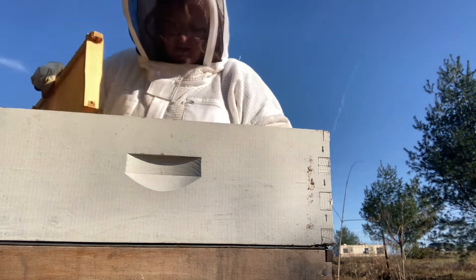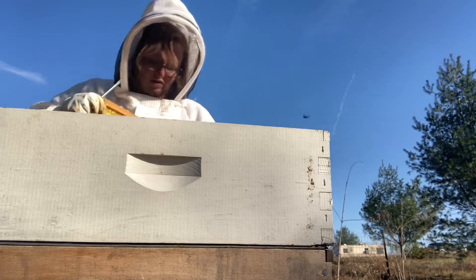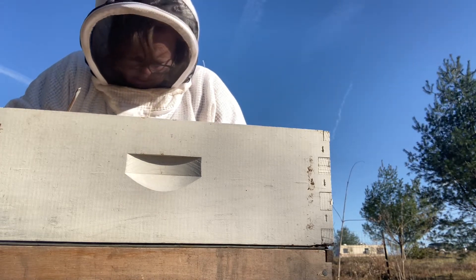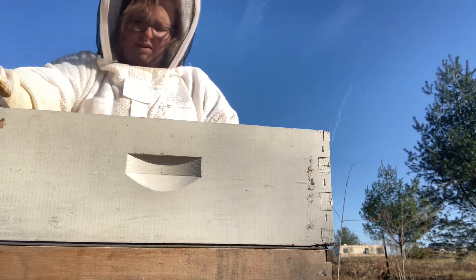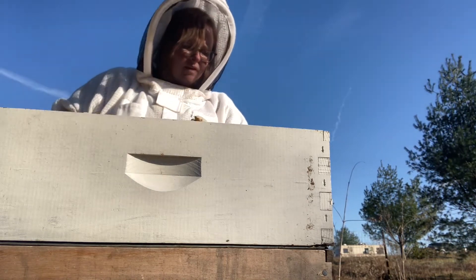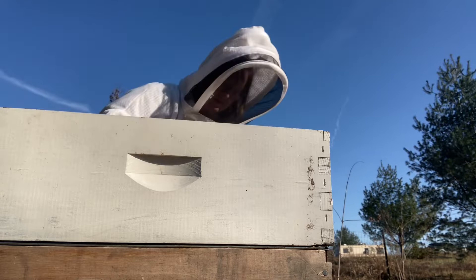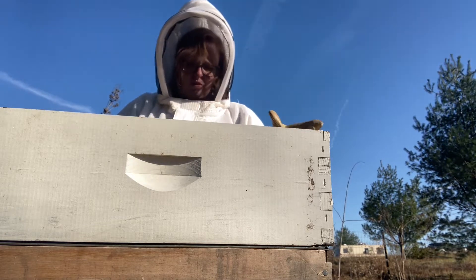There's a whole bunch of honey — that was for the bees. Wow, a lot of new bees dead. This is very disappointing. Still lots of capped honey. I've pulled five frames so far and three of them are full of honey.